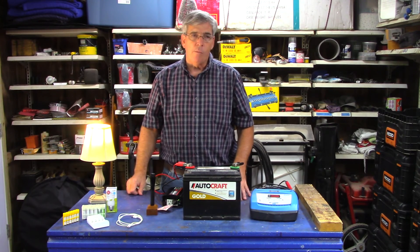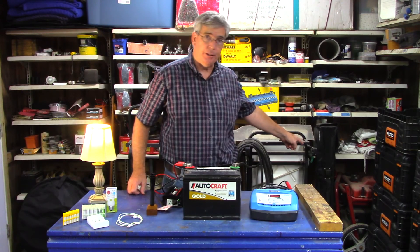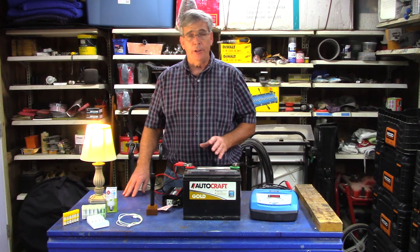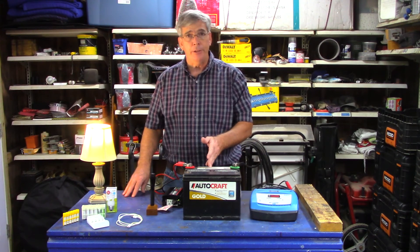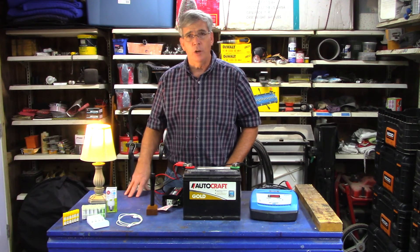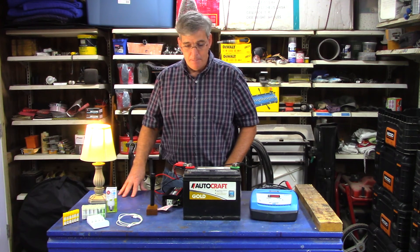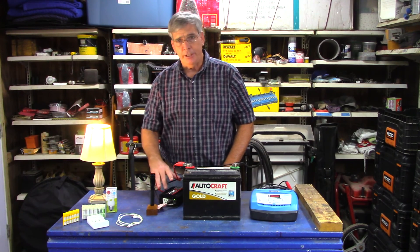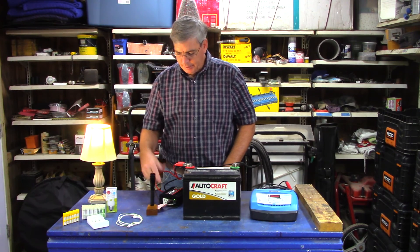For emergency use, I would have a backup generator like I have over here, but I would not waste gas carelessly. I'd only use it possibly to charge my battery, but more importantly to run an appliance like the washing machine so everybody has clean clothes. These little inverters are very inexpensive — you can get them at Walmart, Home Depot, or Lowe's. This one is probably around $25. I'll catch you on the next one.